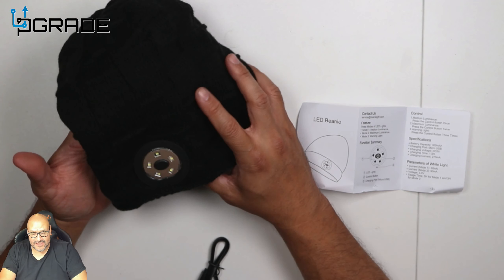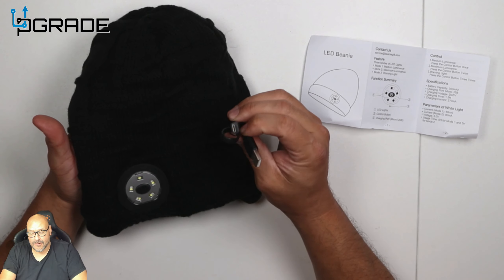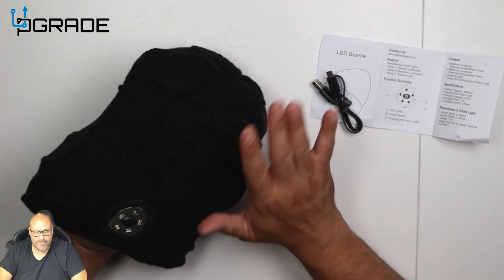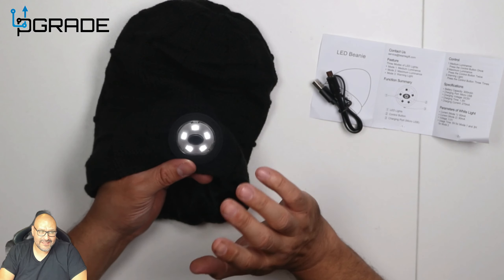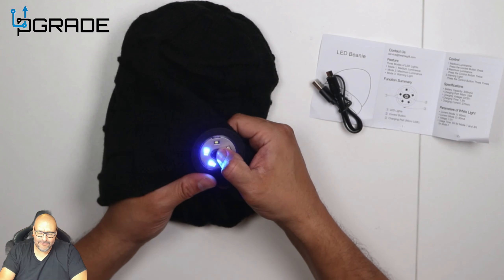It's perfect if you're hiking, fishing, doing mechanical work, or walking your dog in the cold. It comes with instructions and a micro USB cable to charge it. It's also washable — you can remove the actual LED lights. You get five LED lights and three types of light modes.